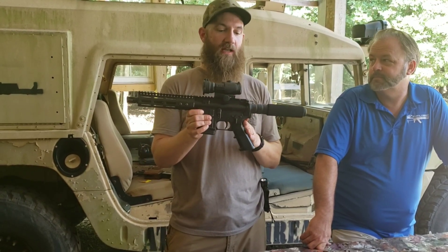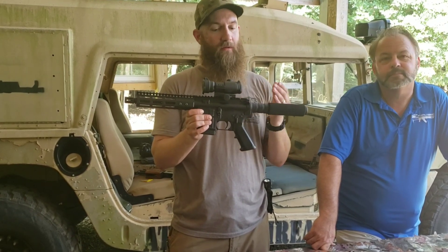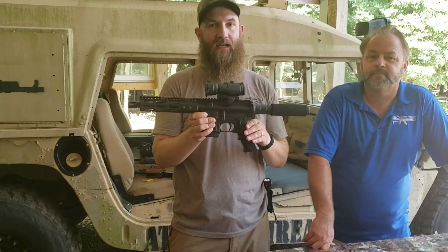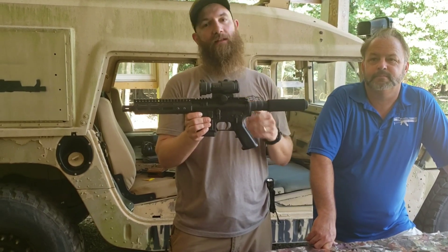Some things I'll tell you after shooting it: I wish it had a brace and I wish it had an ambi charging handle. But outside of that, great package, and definitely really nice that somebody's done something to help out the guys in California.